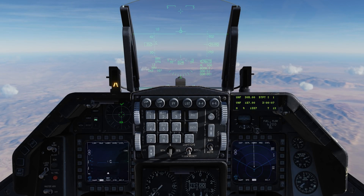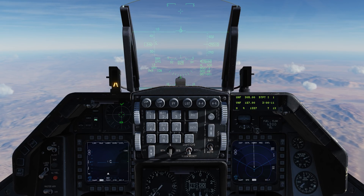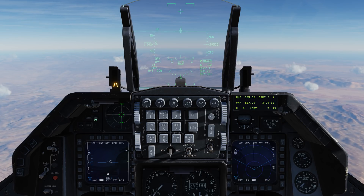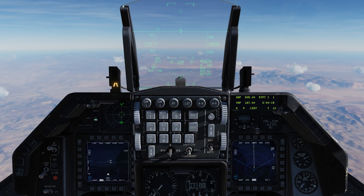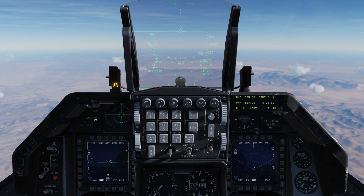Hey everyone, Wags here from Eagle Dynamics. In my previous video on the Viper's track-while-scan radar mode, I mentioned the ability to engage multiple targets at the same time in track-while-scan mode while using the AIM-120 AMRAAM. So I thought I'd make a quick little video to demonstrate that.